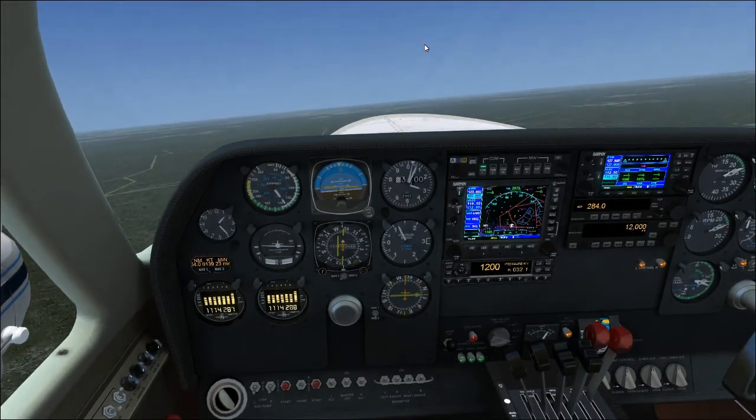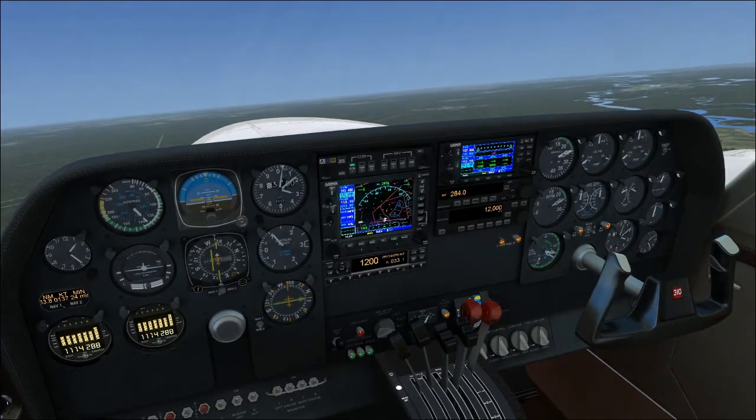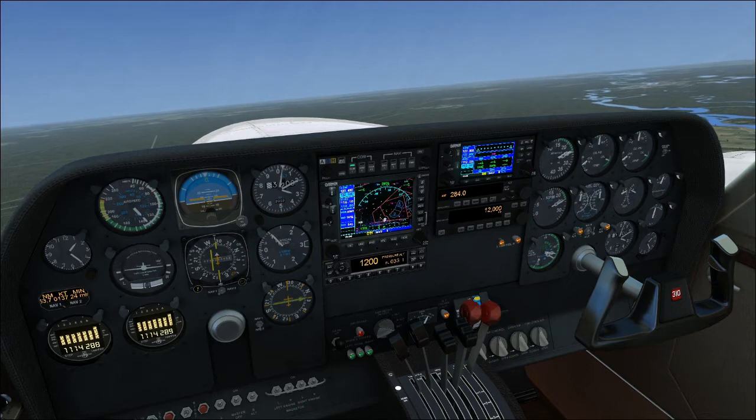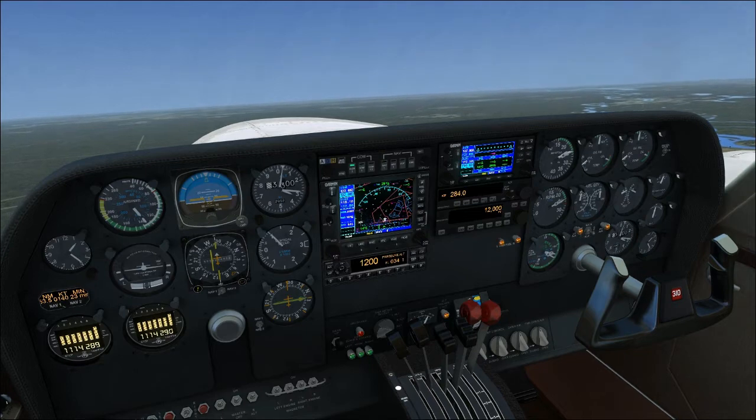So we're going to start climbing. What we did was we brought the engines back to 25 and the prop back to 25. Bring engines back first, then RPM.